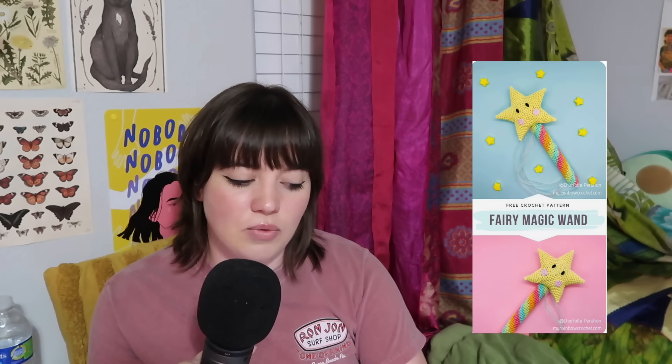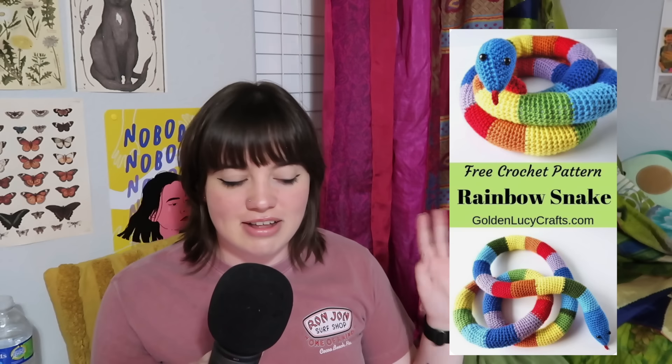There's also a peelable watermelon — anything with Velcro and peeling abilities is really fun for kids. Another lovey but in a rocket ship theme, which is really cool. And this rainbow snake — I'm actually going to make one for my room because I think it's cool and it's a stash buster. If you have a lot of little balls of yarn that you don't have enough to do a big project with, the rainbow snake is the way to go.